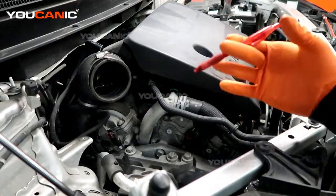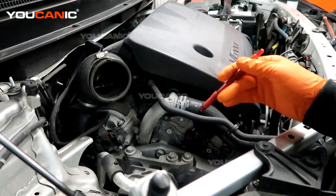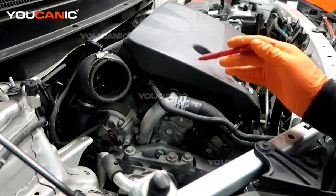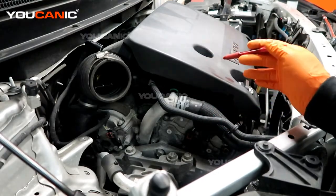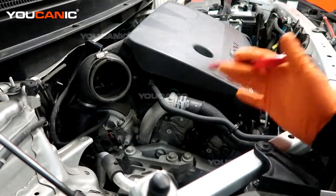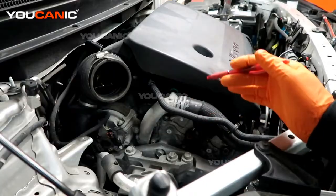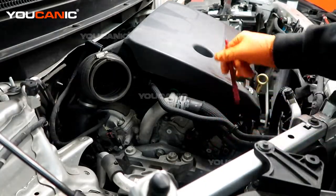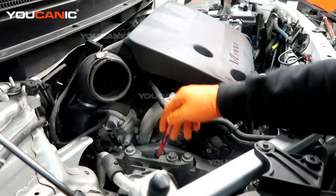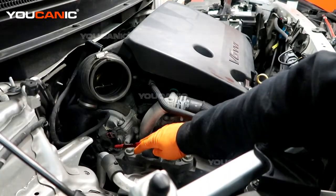Other times you'll get bank one or bank two for variable valve sensors and cam position sensors. You might get 'bank one cam position sensor A' or 'cam position sensor B.' When you get a cam position sensor code and it says A, that's going to be the intake — same as sensor one. So cam position sensor A or one in bank one would be the intake side. On this engine, the intake goes down through the middle.